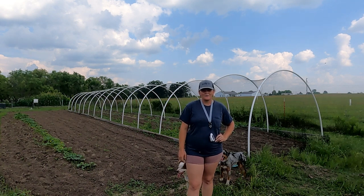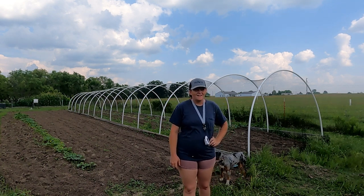Hey guys, Casey here with Olive Branch Aquaponics. I am going to show you our quail run.